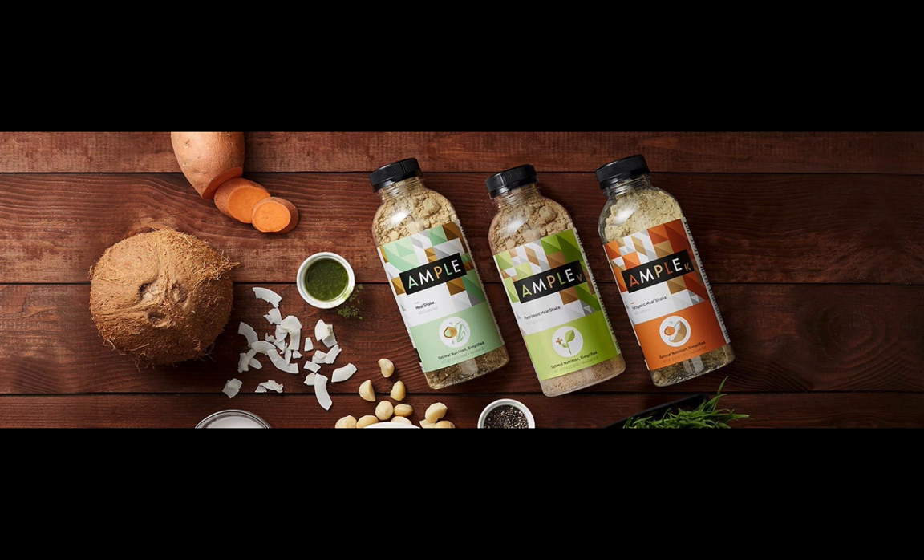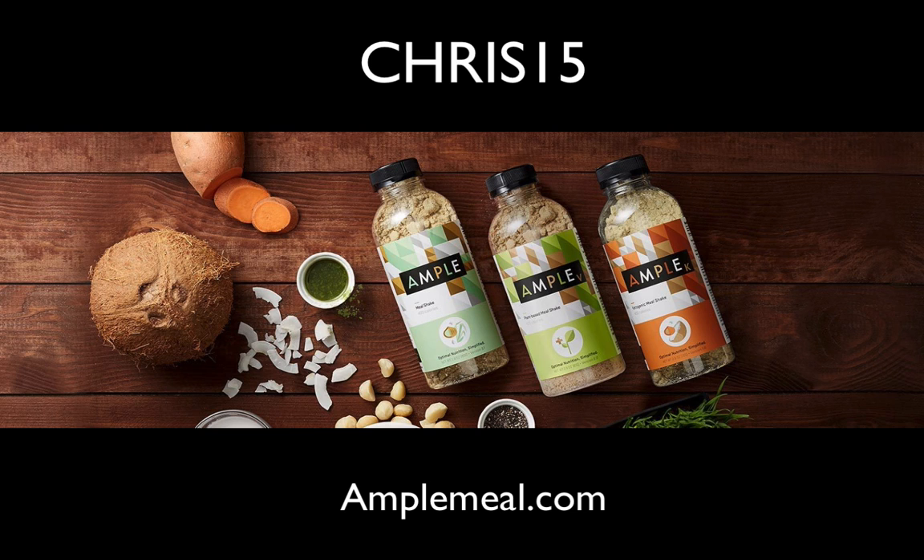This episode is brought to you by Ample. Ample is a meal in a bottle that takes a total of two minutes to prepare, consume, and clean up. It provides a balance of fat, protein, and carbs, plus all the vitamins and minerals you need in a single meal, all from a blend of natural ingredients. It's available in original, vegan, and keto versions, portioned as either 400 or 600 calories per meal. I'm an advisor to Ample, and I use it to save time when I'm working on major projects on a tight schedule. Head to amplemeal.com and enter the promo code CHRIS15 at checkout for a 15% discount off your first order.